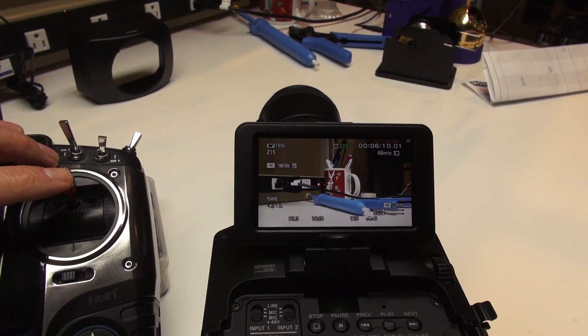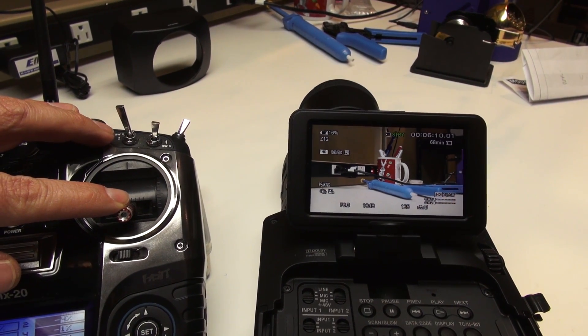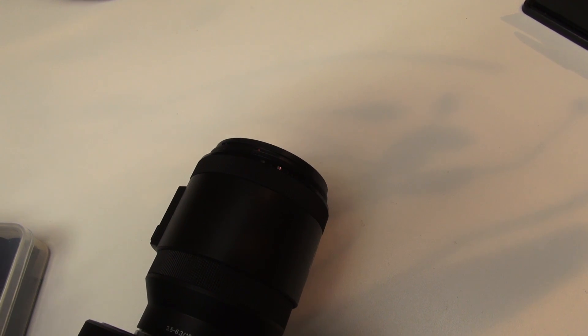Push the stick forward and we're now zooming in; bring the stick back and we're now zooming out. On this 18 to 200 you can see how all the lens elements start pushing out as we zoom in and out.